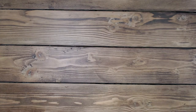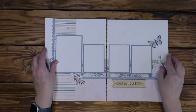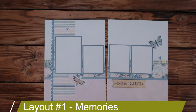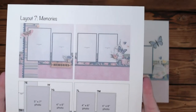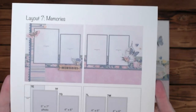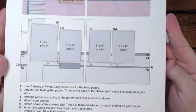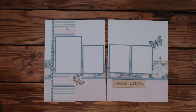The first layout I have for you today is called Memories, and that is because of the wood title on this page. This is the original, and I've tried to go as much off of this as possible. Here's the 12 by 12 version of the instructions.